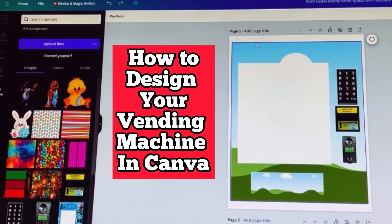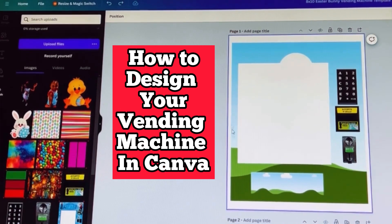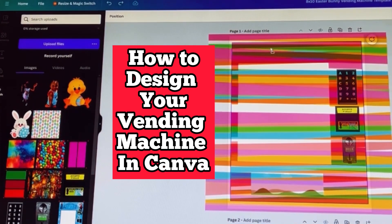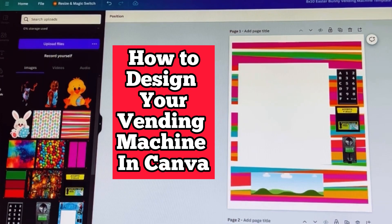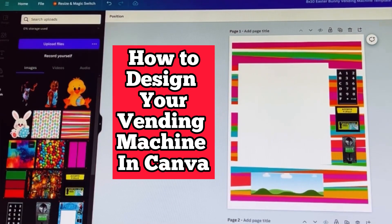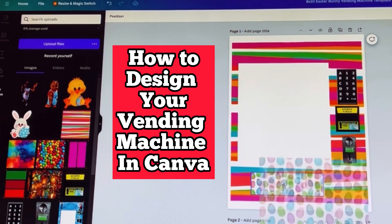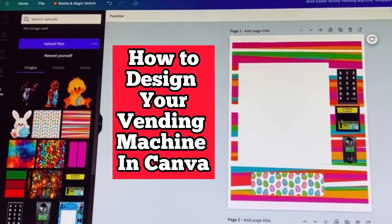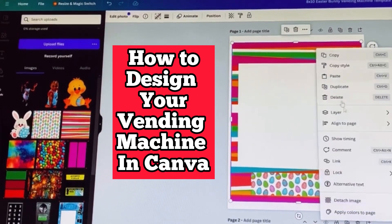We're going to start off by adding an image to the inside of the front of the vending machine. You can choose whatever image you want — it's basically nested inside, so it's a drag and drop. To do the flap a different color, it's also going to be a drag and drop.